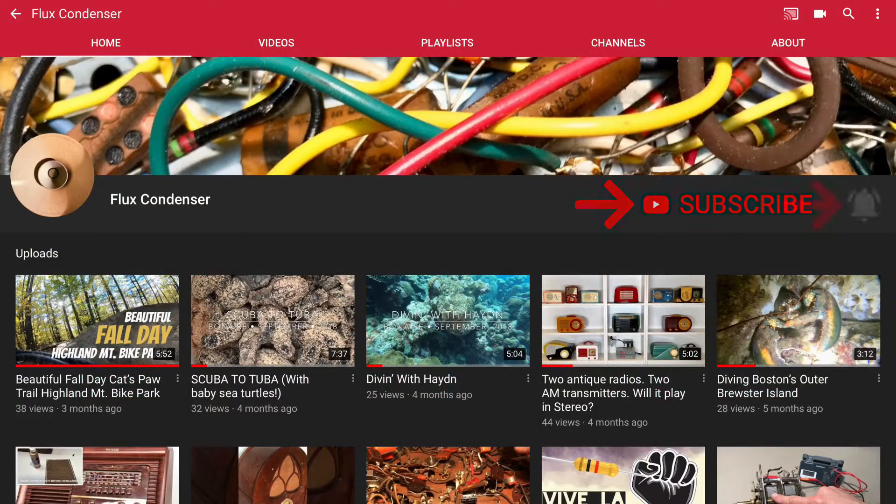To stay updated, please subscribe and click the bell. And if you like this video, give it a thumbs up.